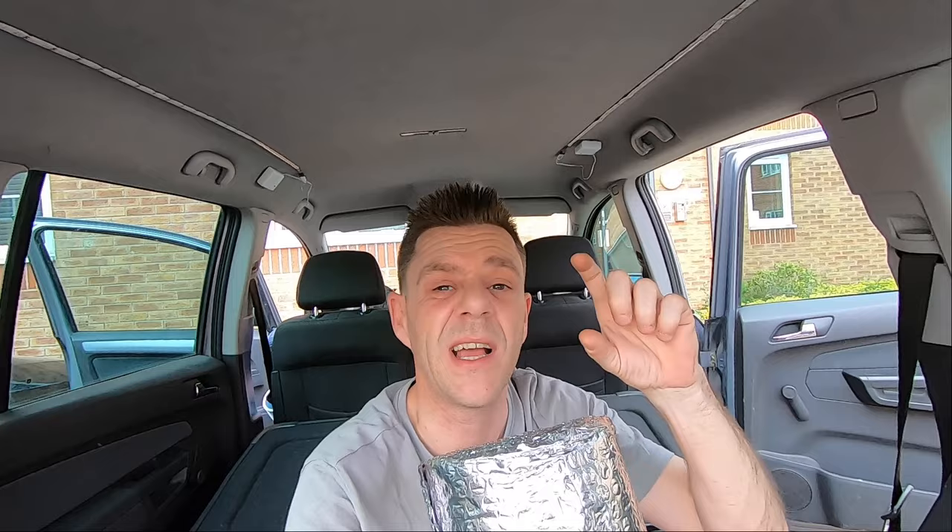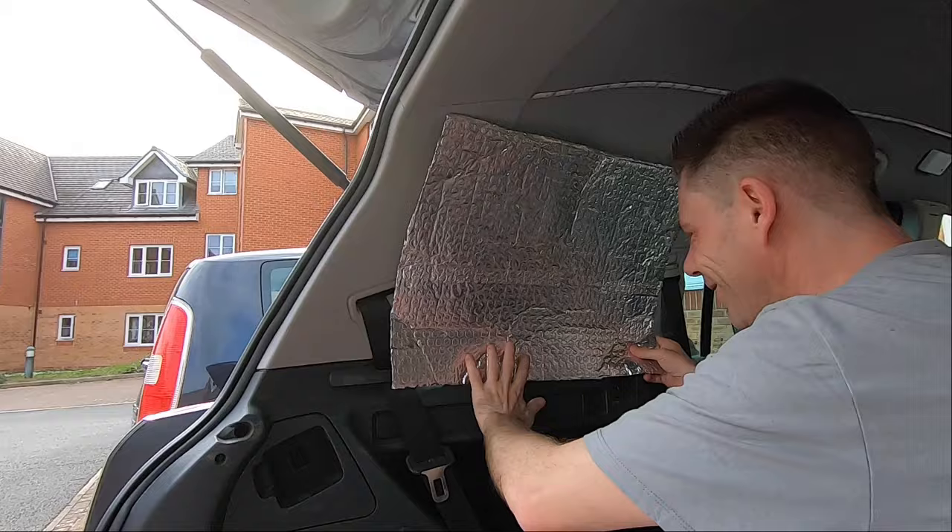I've watched an absolute load of YouTube videos trying to work out how to do this properly. And I think my main problem is going to be actually getting the template around the window. I've seen people do it with material and I've seen people stick pieces of paper up and get a proper template like that. But I think I'm going to employ a simpler tactic where I cut a piece to length, shove it in, mark it, and then just cut it down to size bit by bit thereafter.